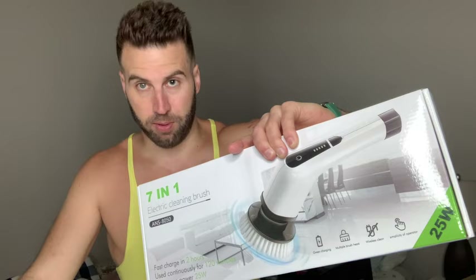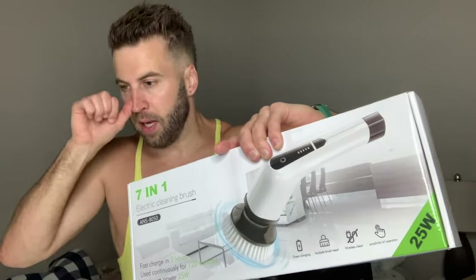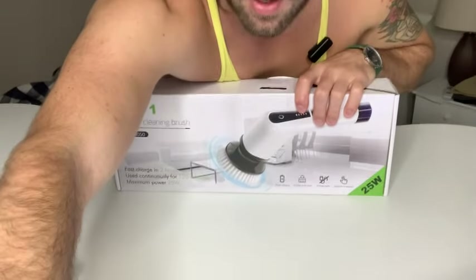It's also rechargeable, charges very quickly, it is cordless, and it is waterproof. So with that said, let's unbox this.